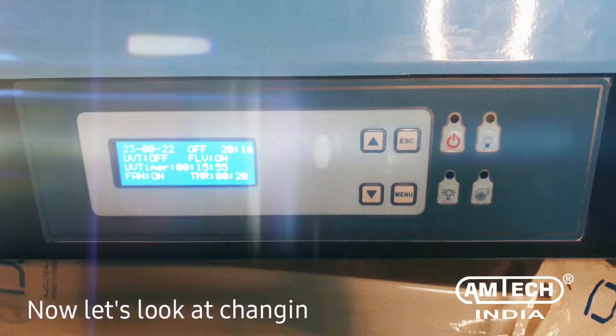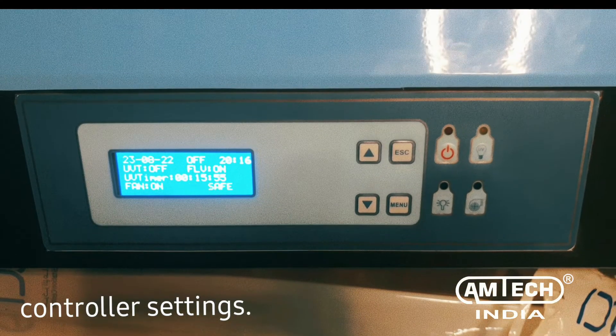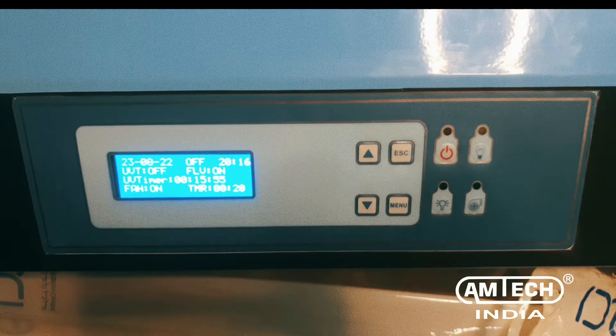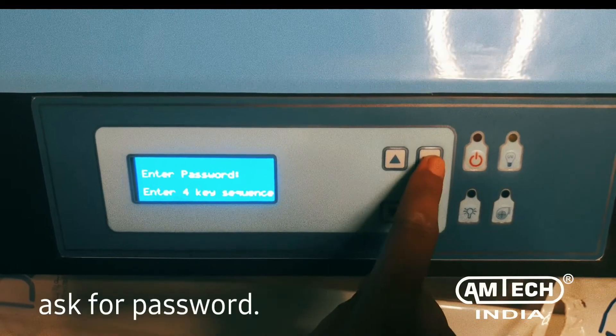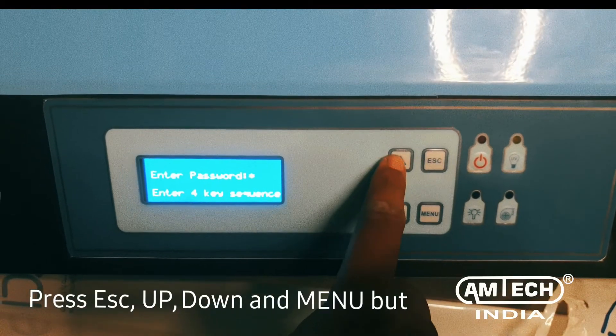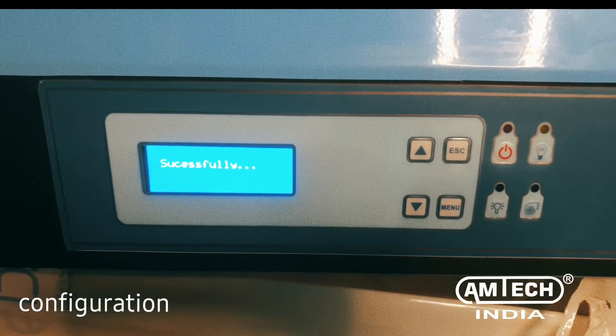Now let's look at changing the digital controller settings. Press the ESC button; the system will ask for a password. Press ESC, up, down, and menu button as the password. Now you have unlocked the system configuration.